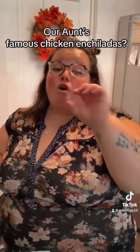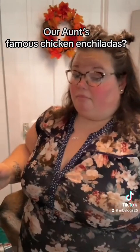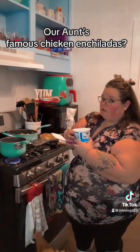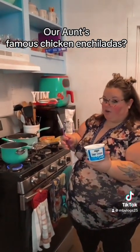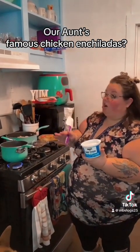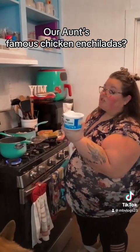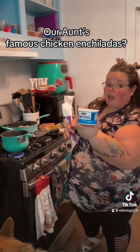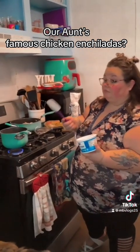Our aunt said cook it slow, slow and on low. You can add however much sour cream of your choice. My brother-in-law doesn't like sour cream, so I usually use a small one — a 16-ounce — but I may use a little less than that and have some on the side.